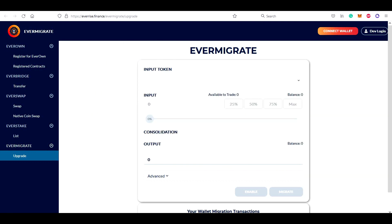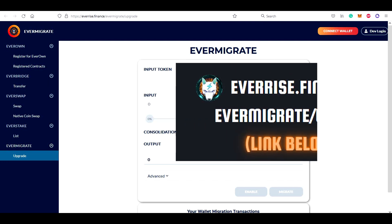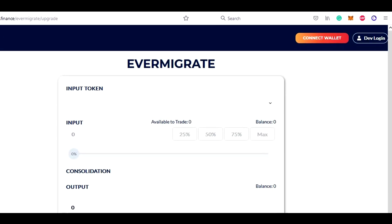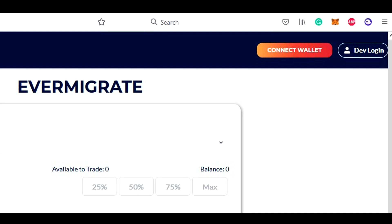The migration is done on the EverRise website, so we need to go to everrise.finance/evermigrate/upgrade. I will add a direct link to this site to the video description below. As you can see, this link will bring us to the EverMigrate site, where we need to connect our wallets.